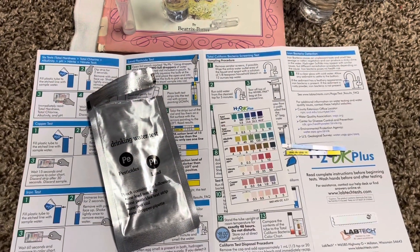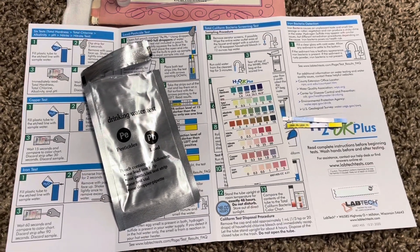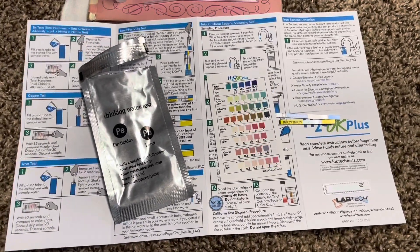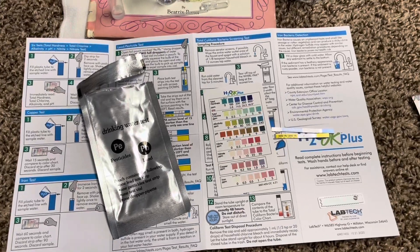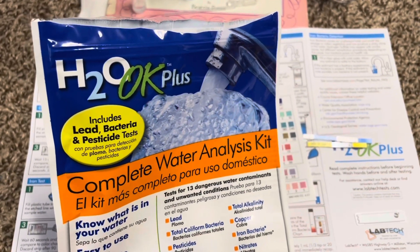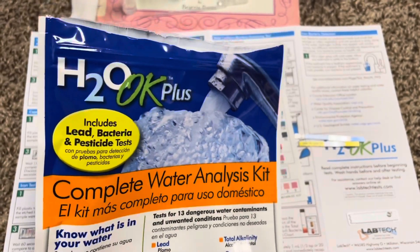I completed my water testing — I didn't show every single test, it is quite extensive. Make sure you read the instructions in detail because some tests require different amounts of wait time. I think this is really good. I did find out they have digital testing meters available for some tests, so if you don't want to worry about reading color charts, there are some digital meters available, though I'm not sure those are specifically the H2O OK Plus. This was the H2O OK Plus Complete Water Analysis Kit. Thanks for watching and please share the video.